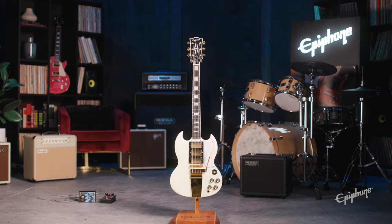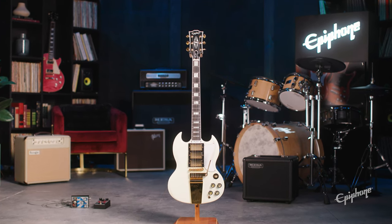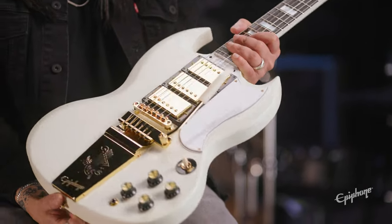Moving on to the SGs now, we wanted to make sure there was an SG in this collection for all you fans. 1963 SG Custom, Classic White — take a look at that.